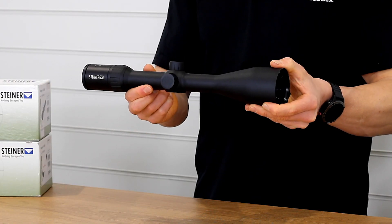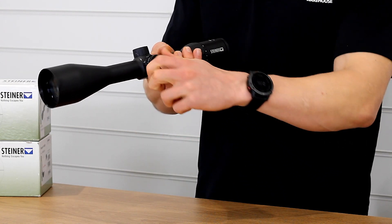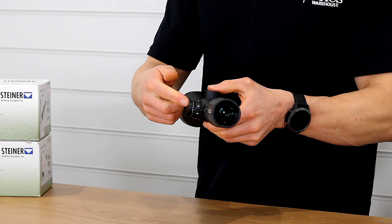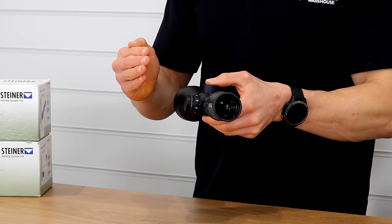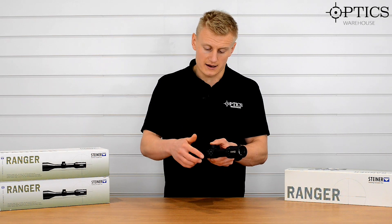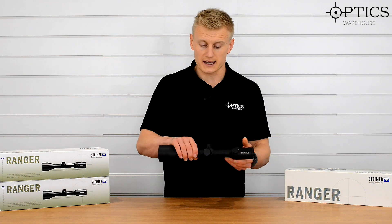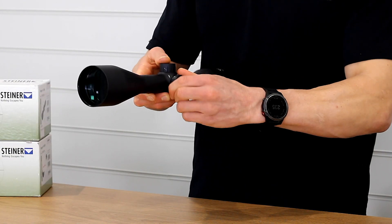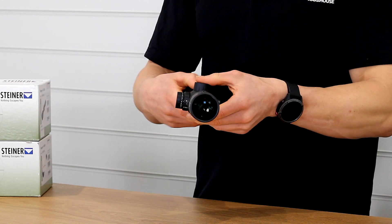You have a 30mm main tube. You've then got day and night illumination settings, and you are easily indicated on this illumination turret with the numbers showing where it's a daylight-visible illumination setting. There's also a little moon symbol that shows the lower light settings this scope is capable of. You have side parallax on this particular model and it goes down to 50 metres, is easily marked, and goes out to infinity.